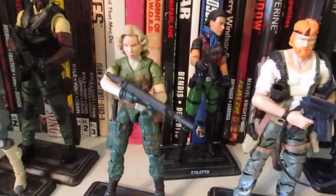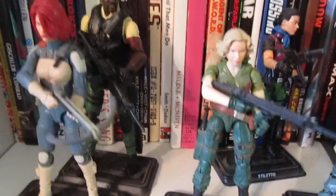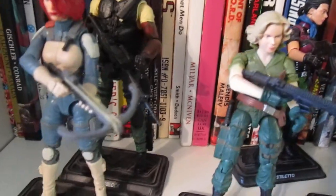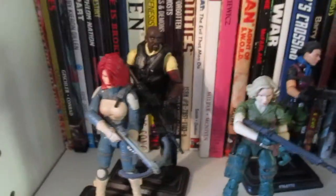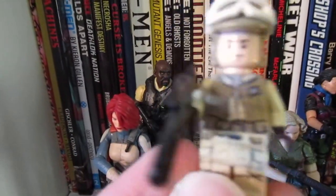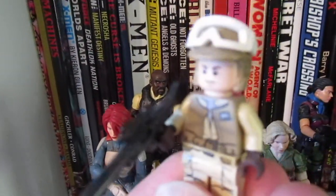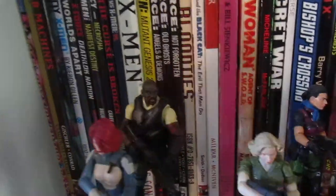I guess it kind of goes back to way back when I used to play with Legos. I know that's a completely different figure line, but I used to have fun just swapping the parts out of minifigs — the arms, hands, heads, and torsos. I still do that now, but not as much. Let's jumpstart to now.